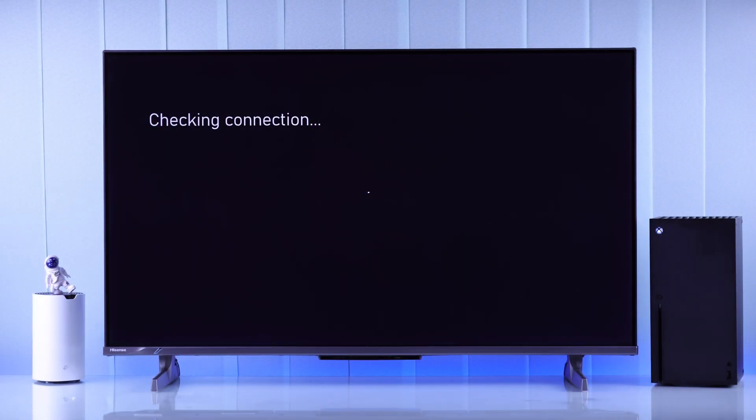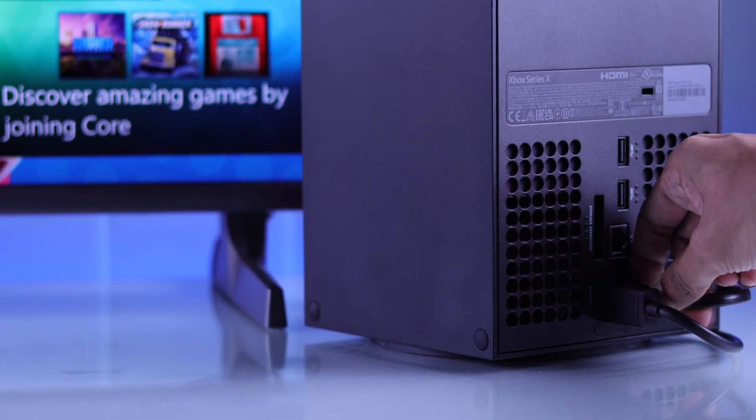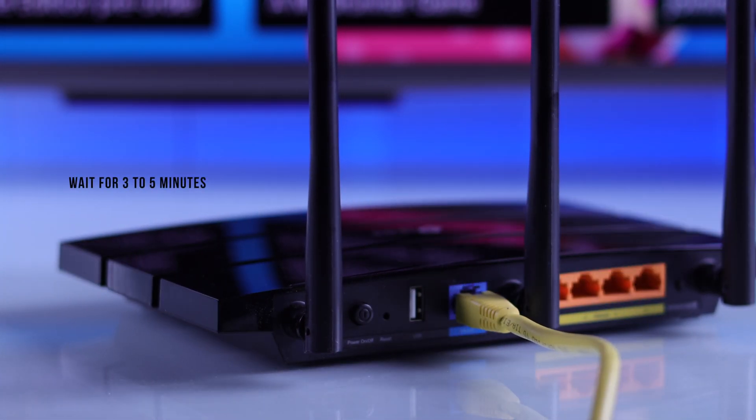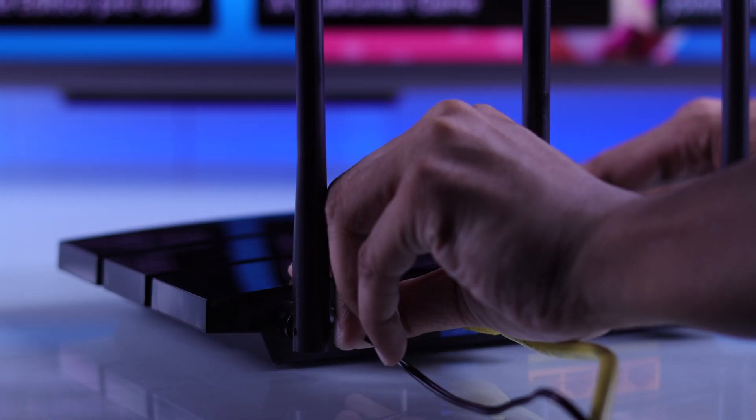First of all, without getting into any complicated steps, try restarting both your Wi-Fi and your Xbox Series X console. Just unplug your Xbox console and your router's power cable, wait for around 3–5 minutes, then plug them back in and power them on.